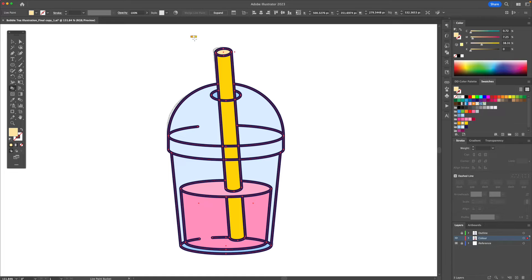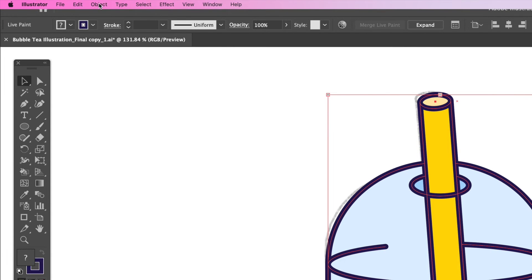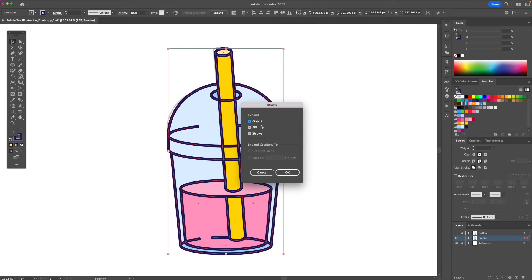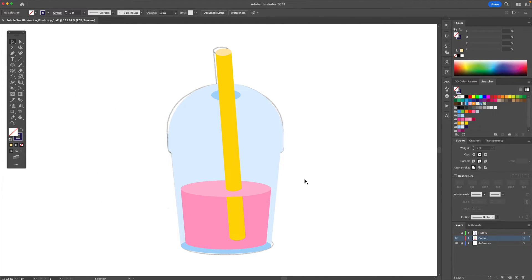The top of the straw will be a lighter yellow since the light will be hitting it. Now that the color was added you'll see that everything is grouped together. We're going to go to the top menu, under Object click on Expand, with these options checked click OK. We're then going to right click and ungroup — you'll see that the outline comes right off and you can delete it.